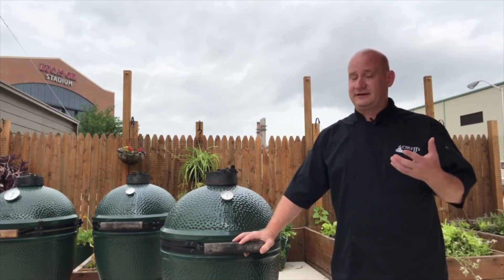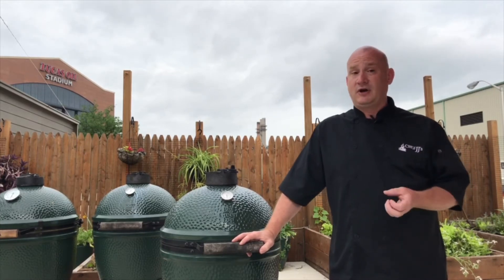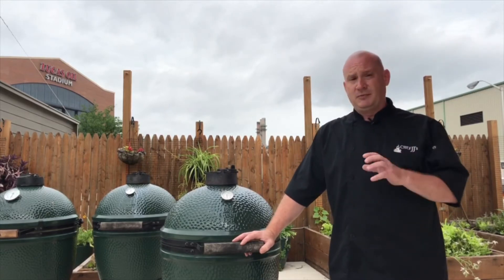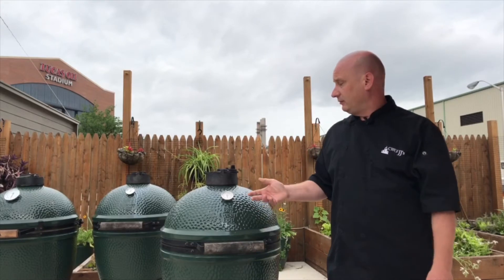The thing to understand is that it's all operated on airflow — the more air you give the fire, the hotter it's going to get. These Kamado style grills pull air in through their bottom vent and then out through the top vent.